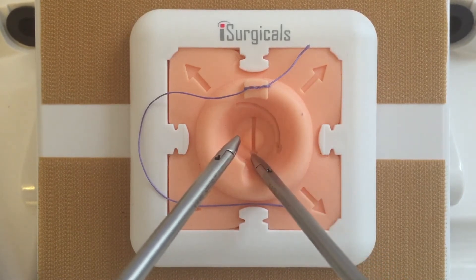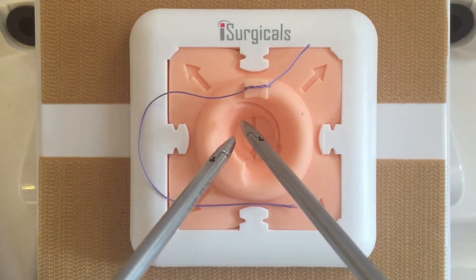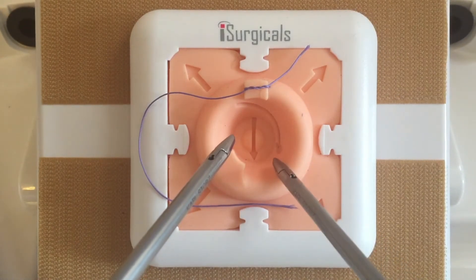The central straight arrow guides needle holder movement for the C technique, and the curved arrow for the D technique.